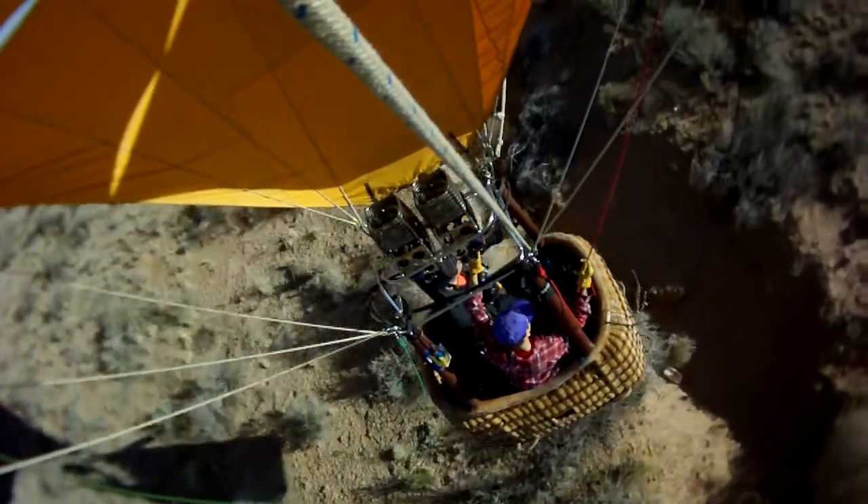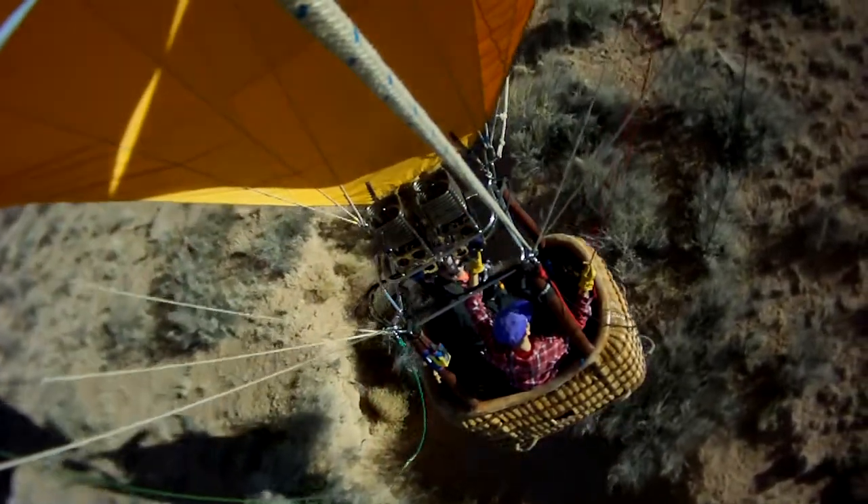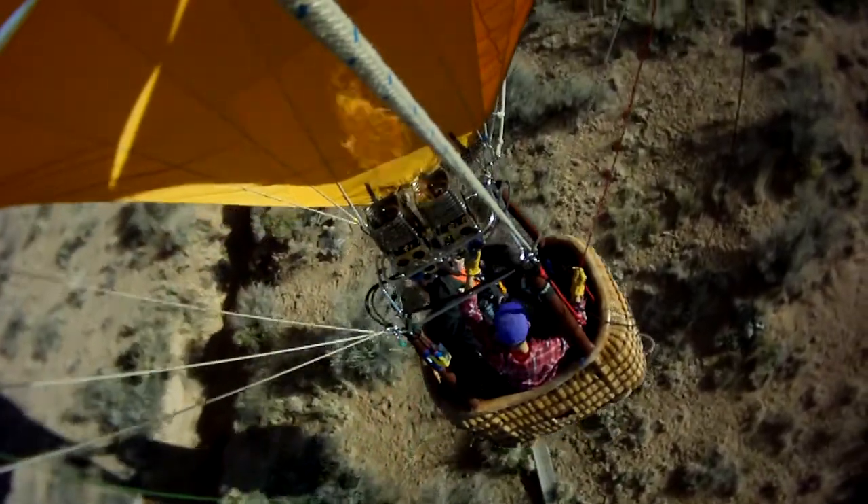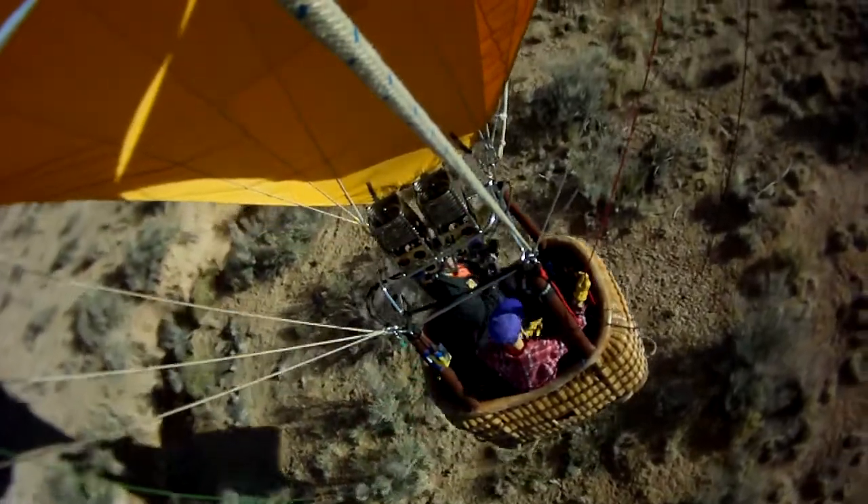I want you to just follow the frame. I want you to get that down. Man, that's what's awesome. You can do that. You can do anything in the air. Anything else.